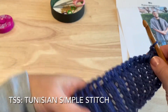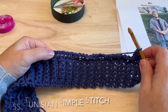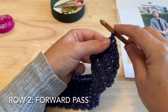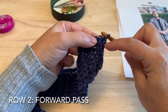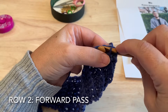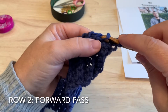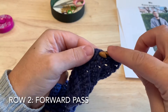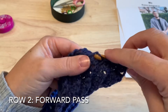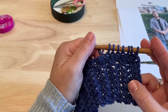This stitch where you pull up a loop and leave it on your hook is the Tunisian simple stitch. These loops create what we call vertical bars. For the next row, we don't work on this edge loop but on the first vertical bar — insert our hook just underneath that bar, yarn over and pull that loop up and leave it on your hook. Insert under the next vertical bar, pull up a loop. We'll work all the way down the row inserting our hook under the vertical bar to pull up the next loop. Work until you have 50 loops on the hook, and then I'll show you how to pick up that last loop.